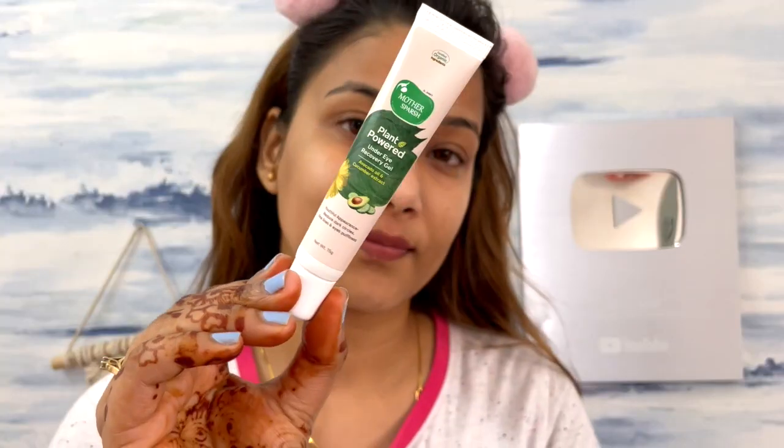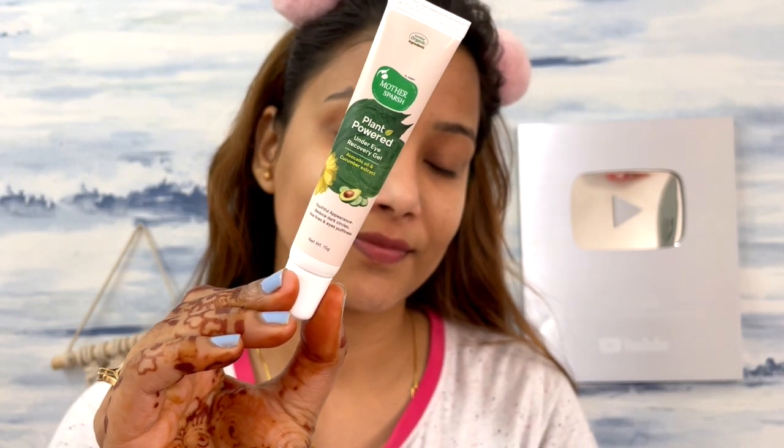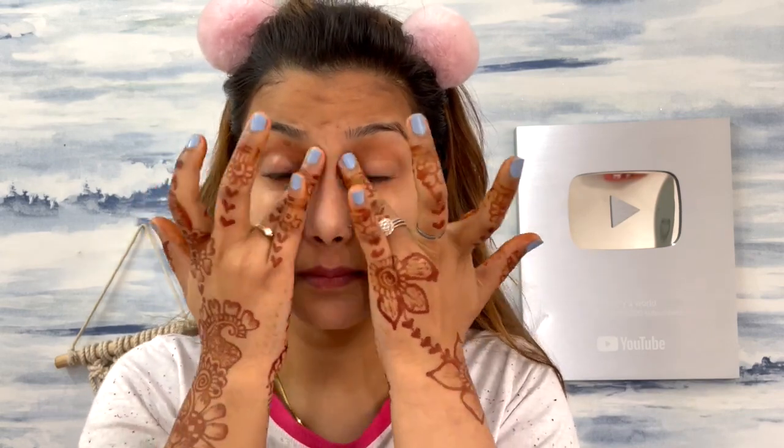The next step is the under eye gel. I'm using the Plant Powered Under Eye Recovery Gel, with key ingredients including avocado oil, cucumber extract, almond oil, and glycerine. These ingredients help reduce premature aging, dark circles, and wrinkles under the eye. It's good for both morning and night use, is rich in nutrients and fatty acids, and works to make your under eye area brighter and firmer.